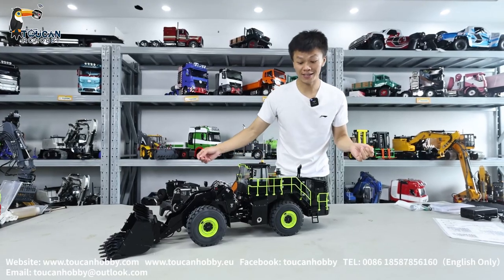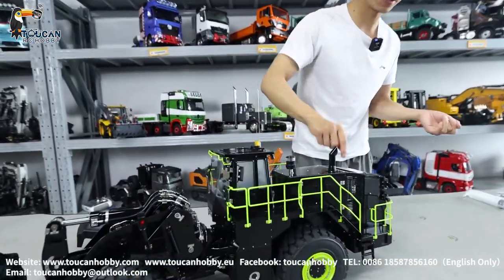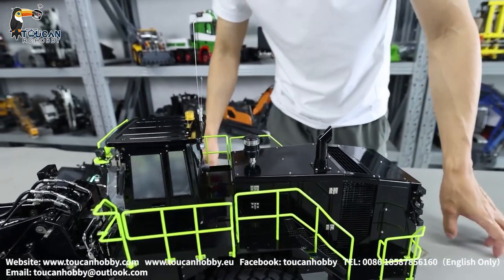Already taken out and putting on these decorations: the antenna, exhaust pipe, and also the ladders.